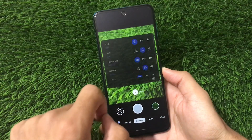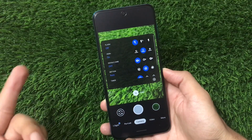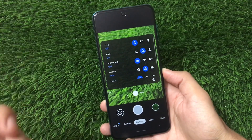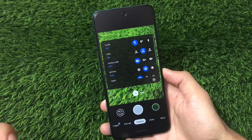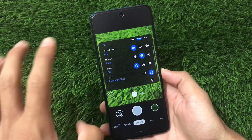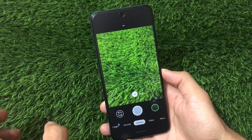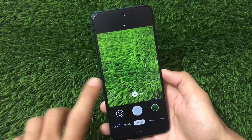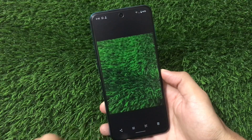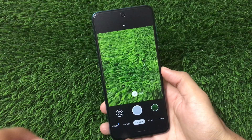If you swipe down, we have some features like the flash, the HDR and HDR Plus mode option, Google AWB, and motion — all available here. Including that, the timer and the ratio. If you want to talk about picture clarity, it's fine — in my case I didn't get any issues at all.